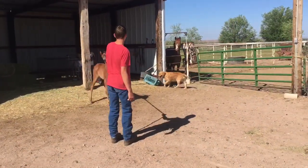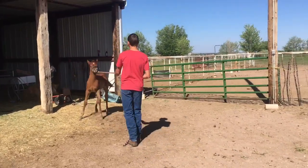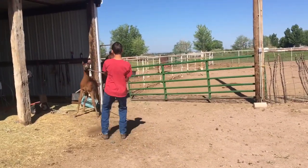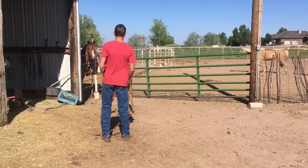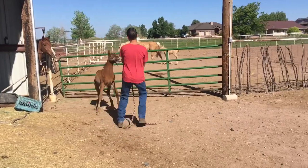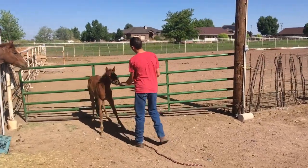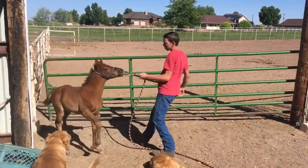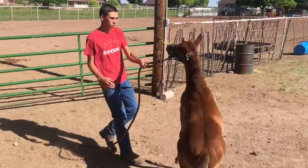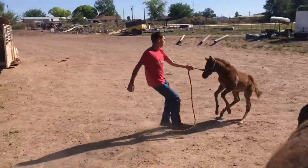So we just got little Ann out of the trailer. The natural tendency of a horse is when they feel someone pulling on them, to pull back. So our job is to help her realize that to relieve the pressure she can go forward instead of backward. That'll be our job today.